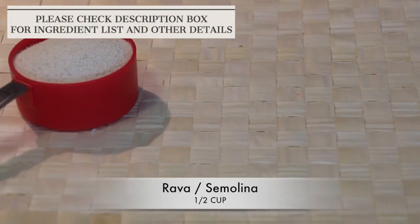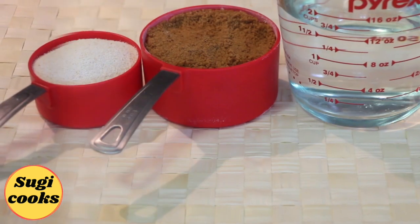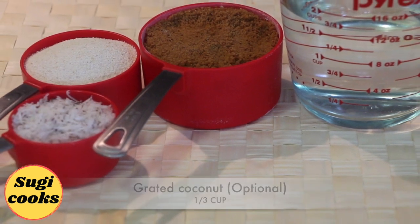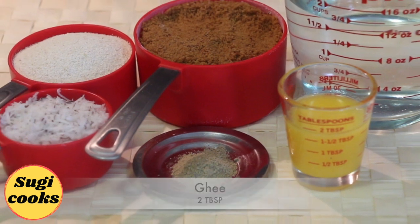I have taken 1 and a half cups rava, 1 cup jaggery, 1 and a half cups water, 1/3 cup grated coconut, 1/4 teaspoon cardamom powder, and 2 tablespoons ghee.